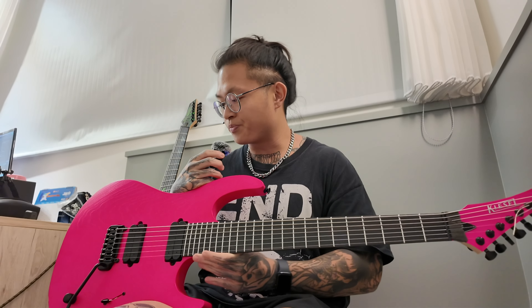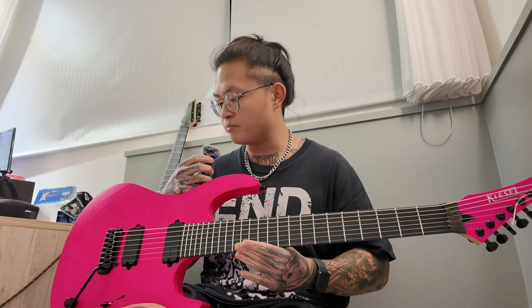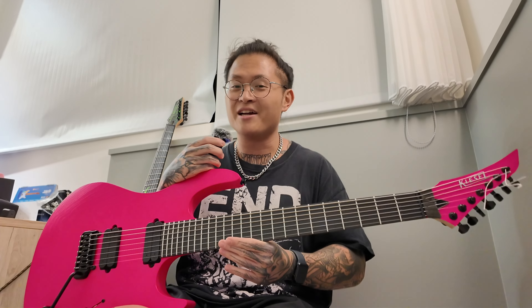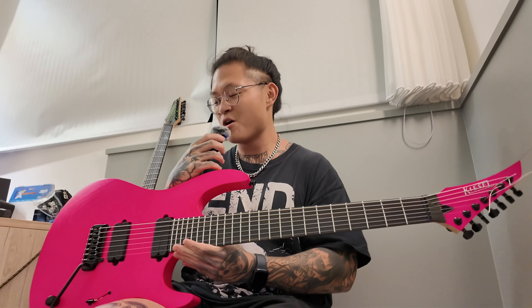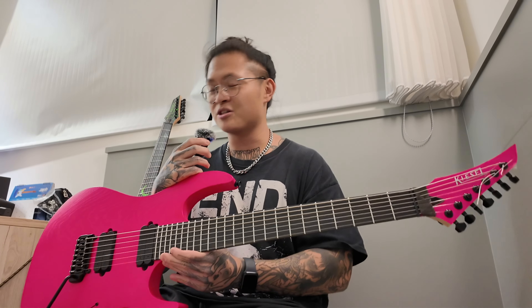When I contacted Kiesel and we started talking, I basically told them I needed one of these guitars because it's probably one of the best playing guitars live that I've ever played. And a big shoutout to Mark for trusting me with his guitar and basically saving our ass for that whole US tour.